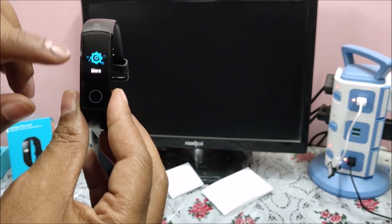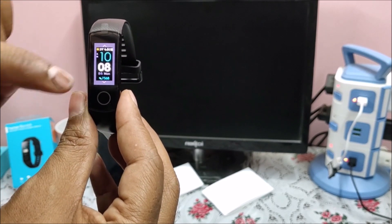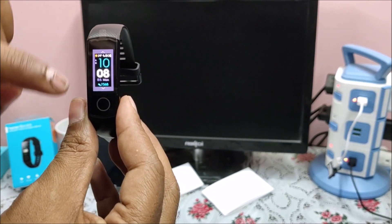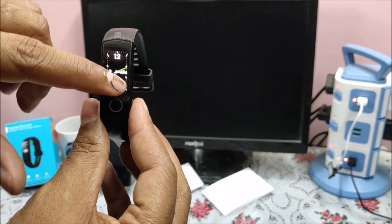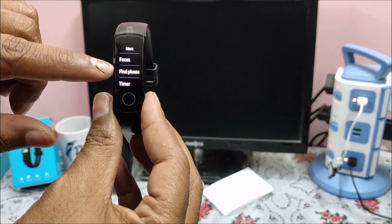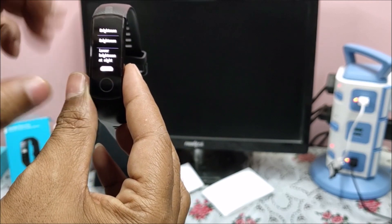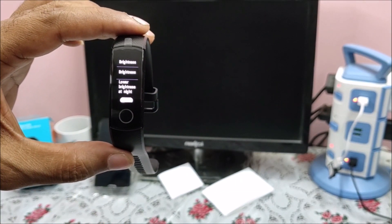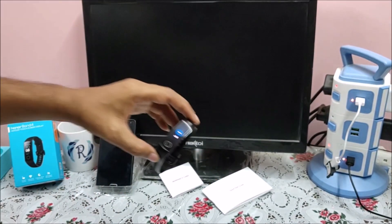After workout there is a More option. If you click Faces, you can switch the watch faces. There are different face designs you can pick — whichever you choose becomes your smart band face. Going back to the settings options again: Find Phone, Timer, Stopwatch, and Brightness. You can increase or decrease brightness, which is a very good feature — most smart bands usually don't have this feature. And those are all the menus from the smart band.